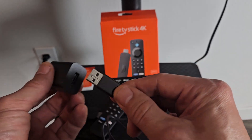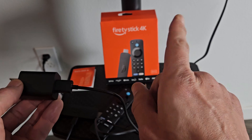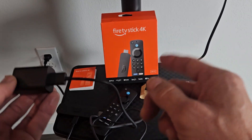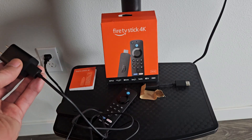On the other side of the USB-A, go ahead and plug that into the wall adapter. Now, you can try to plug it into the back of your TV's USB port, but you may have problems with software updates and so on. The safer bet is plugging into the wall adapter.